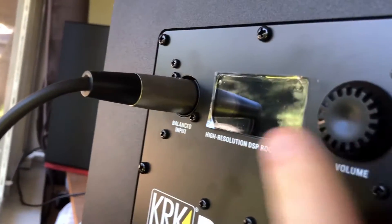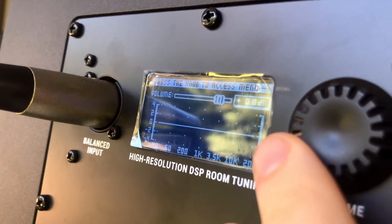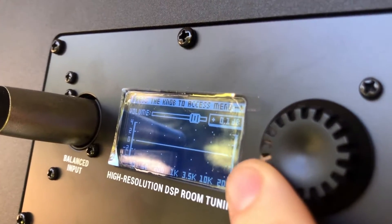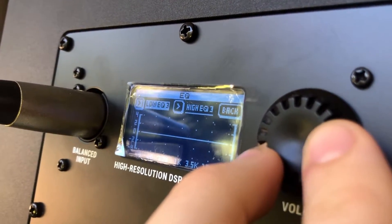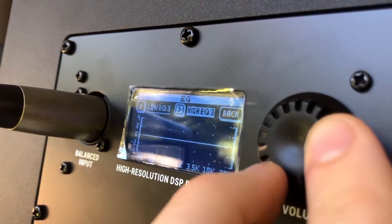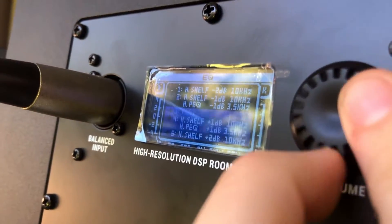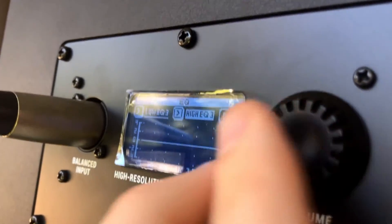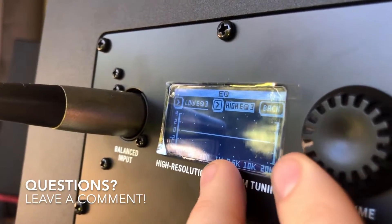Let me go to the back and show you what's going on here. As you can see, on the back you have this high-resolution DSP room tuning module — it's an LED screen, very simple to use. You can scroll through, go to the EQ, go to setup and tune depending on what you want to do. I can go to the low EQ or the high EQ, go flat, or make some shelves going higher or lower — for example, if I want to tame my high frequencies a bit or boost them up.